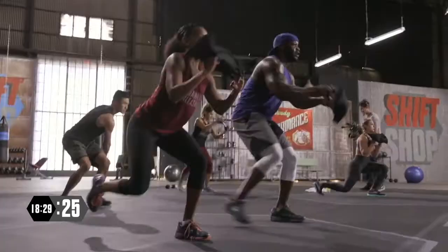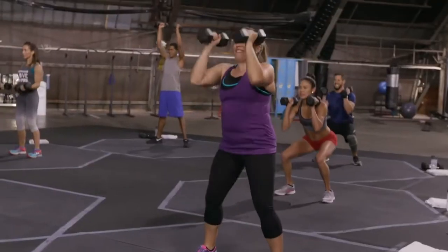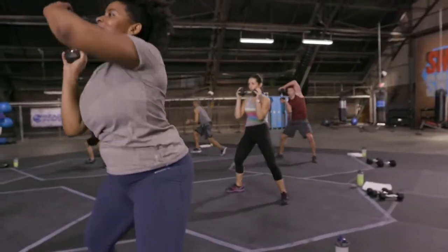The strength workouts use dumbbells with movements that are pretty simple — things like lunges, squats, push-ups, and burpee rows. All the moves are familiar if you've done any other Beachbody program before. They keep them relatively simple and easy to do, especially up front.